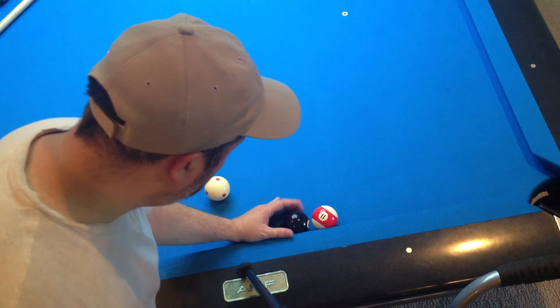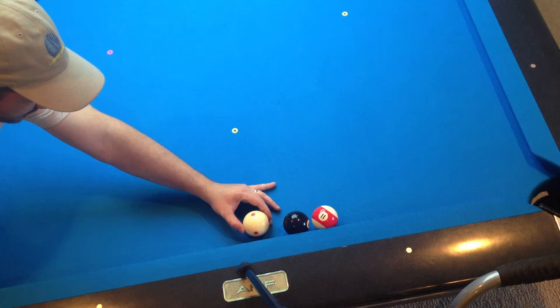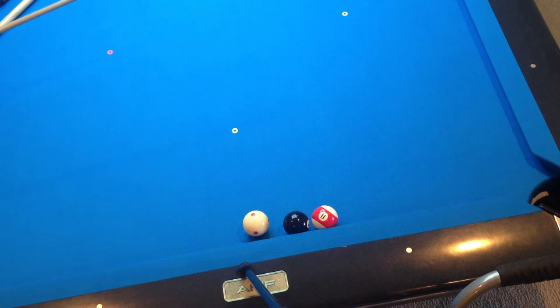What you're wanting to do firstly is put that cue ball up right close to the eight. Don't put it out here. Put it right close so you can get real good control of this shot.